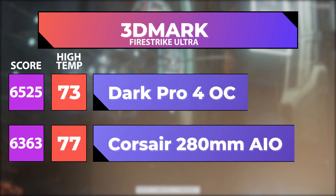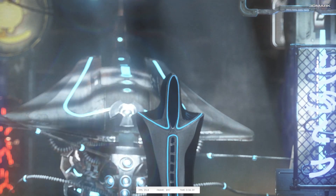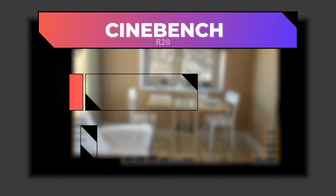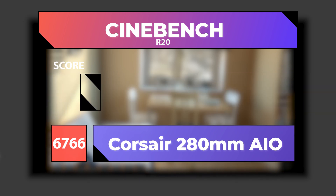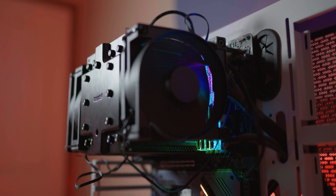Overclocked, the Dark Rock Pro 4 had 4 degrees lower high temperature with a score of 6,525. The reason there's not a huge change is because 3DMark is mainly going to be coming off your GPU, but we did still see an increase. In Cinebench R20, the Corsair 280 actually had a higher score than the Dark Rock Pro 4 at stock — the AIO ran 6,766 while the Dark Pro 4 stock only had 6,604. But overclocked, the Dark Pro 4 came in with a much higher score of 7,405. I know some people will complain about running tests in an open-air case, but they're still under the exact same conditions and it's still an accurate representation of a difference in cooling.